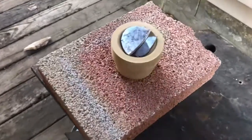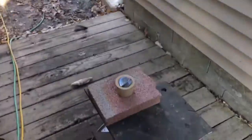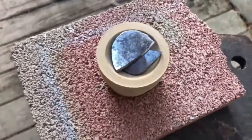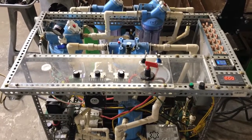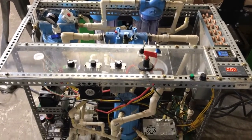I got the cupel set up outside here. We have a draft heading in this direction through this breezeway, so that ought to give us some pretty good cover. I am going to be wearing a respirator. We're going to try this oxyhydrogen torch for the cupellation process for the simple fact it has the ability to add a lot of oxygen to the lead, hopefully expediting the process.